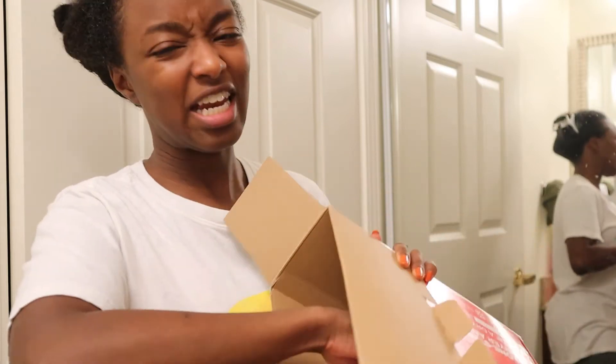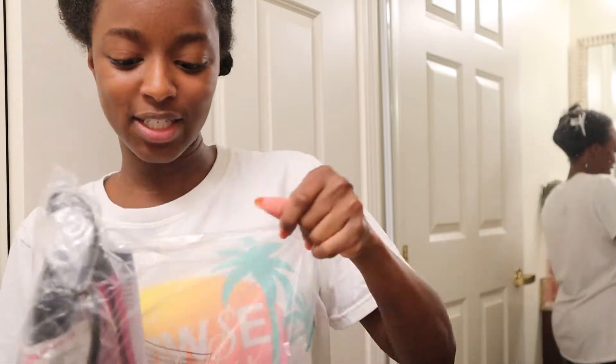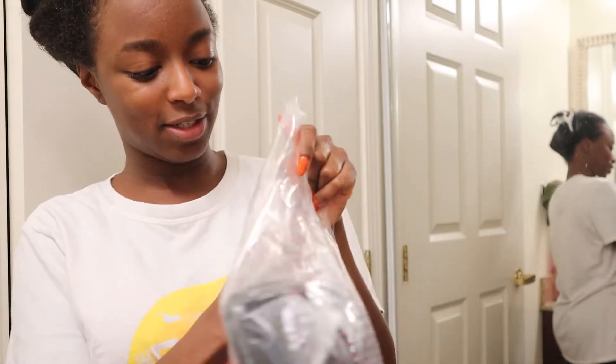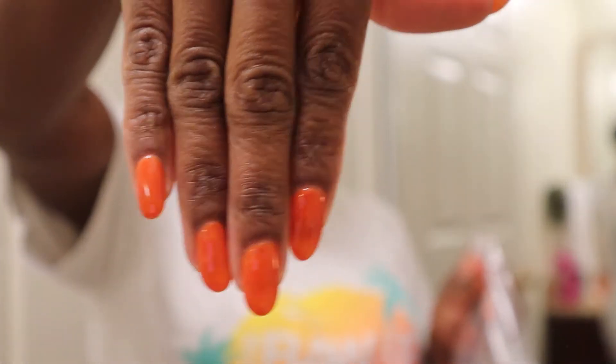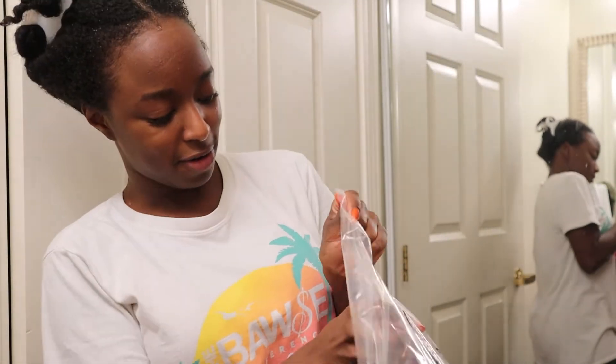Oh, it's literally just this — well, that was anti-climactic. I thought it was gonna be like a whole thing, but it's already assembled. So I got my nails done today, they're orange — she's cute! I broke one but my nail lady fixed it. Natural nails, y'all!